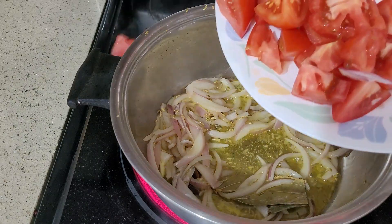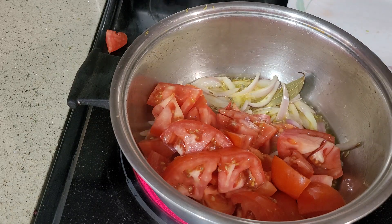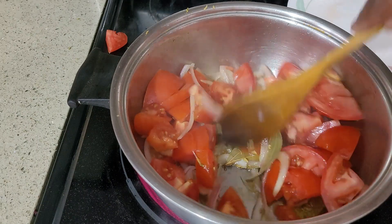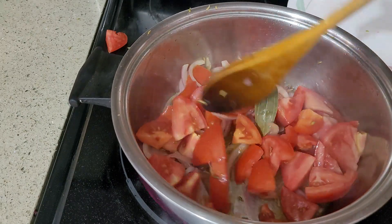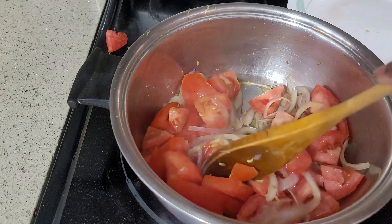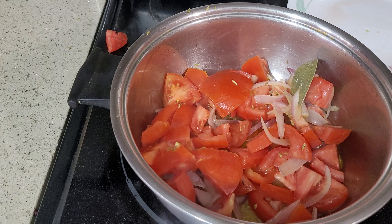And add the tomato. Cook this for 5 minutes until it's really cooked. I'm going to add 1 teaspoon of salt.